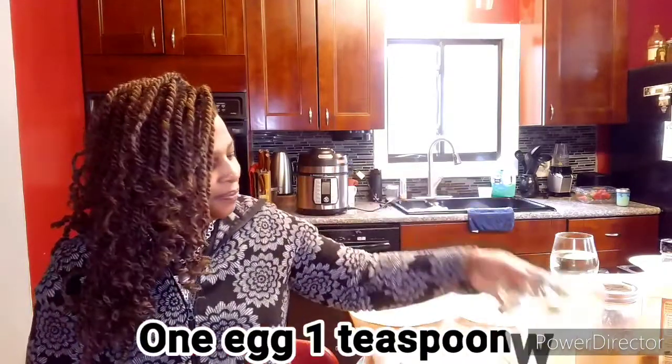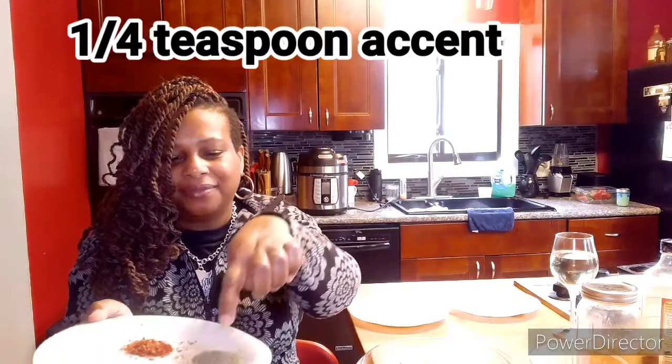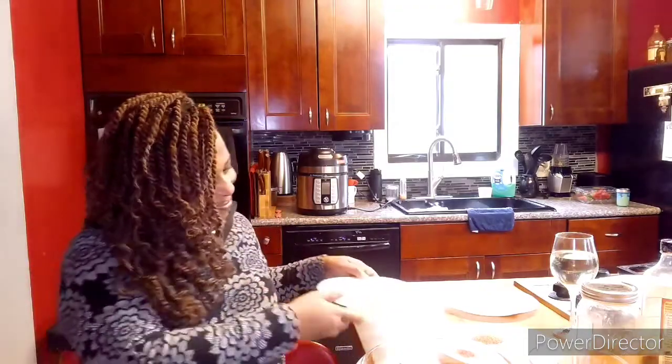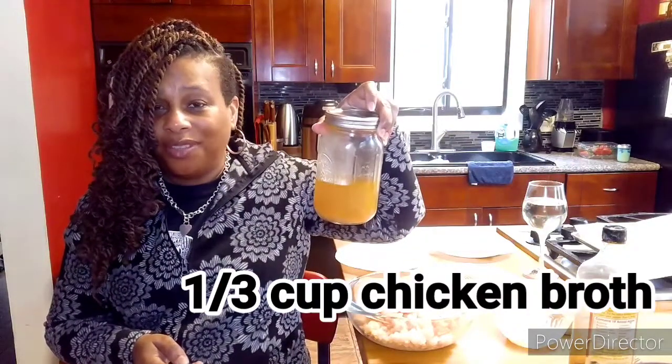We have our one egg wash. Seasonings: habanero pepper, cornstarch, Accent, Himalayan salt, black pepper. For the dredge: a third cup of regular all-purpose flour and a third cup of cornstarch. We're not going to use regular breadcrumbs because we're trying to be fancy today — we are using panko breadcrumbs. I also forgot aminos, you know I got to use that, and chicken broth that I already canned. I didn't want to spring anything extra on you. Now let's get started.